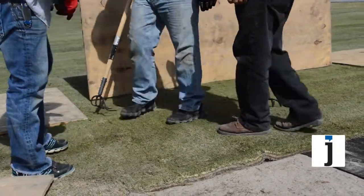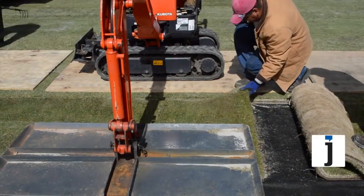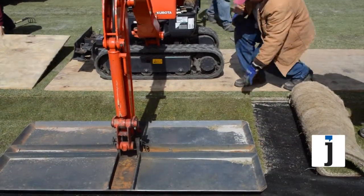Once it's installed, it'll be watered to knock off any of the sand that came off the grass. It'll be rolled with a three-ton roller, and it'll be ready for play.